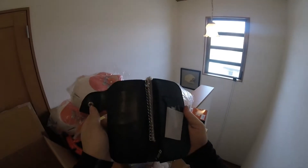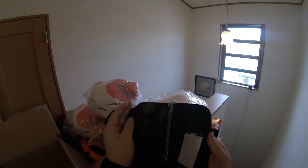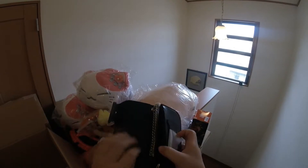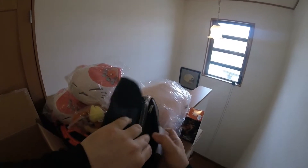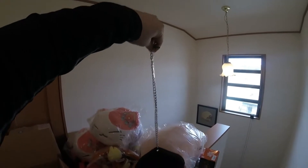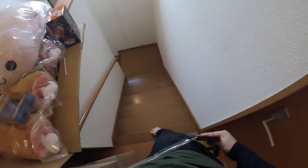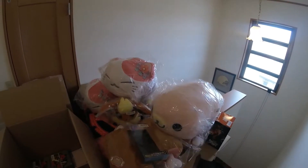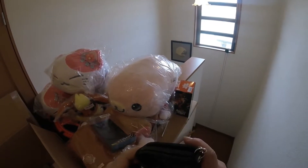Pop it open — got a decent length chain. Keep in mind these are Japanese-style wallets, so credit cards or train pass cards would go over here, money would go over here, and then you'd have a change pouch in here. All in all, this is really good quality — I'm really pleasantly surprised. The chain is about twice its length give or take. Yeah, not too bad at all. I think I will keep one of these.